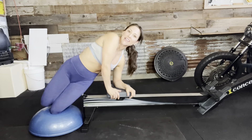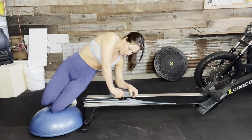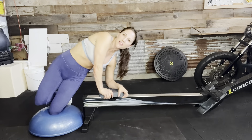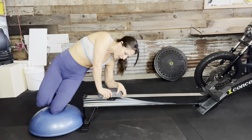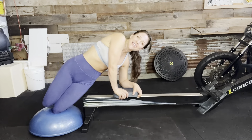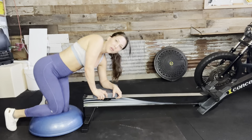All right, we'll hit the side. One, two, three, four, five, six, seven, eight, nine, ten, eleven, twelve — flip on over.